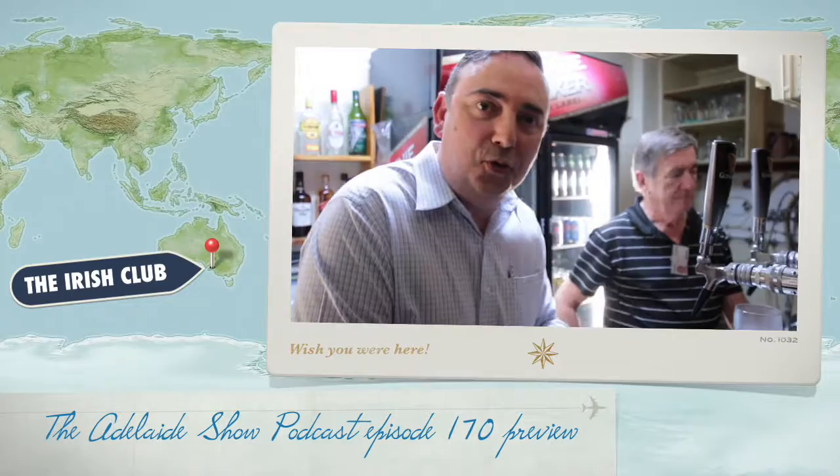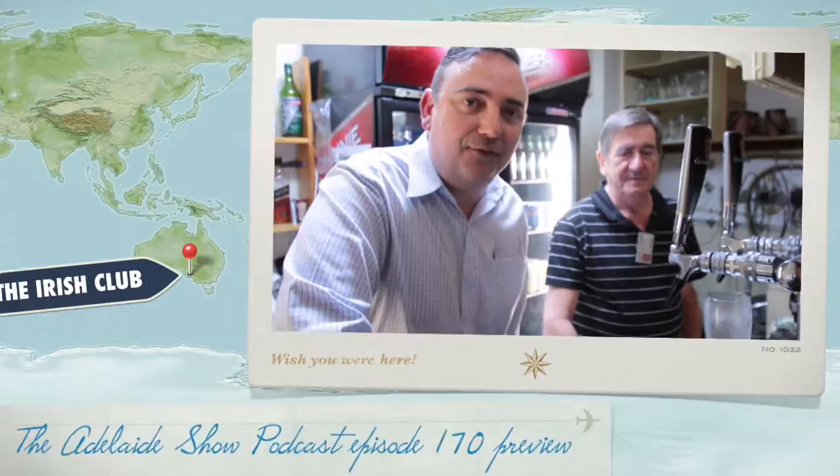We're about to finish the recording tonight. It's been a wonderful night at the Irish Club in Carrington Street, and Frank O'Reilly has taken me behind the bar to teach me the art of producing something like this — the perfect Guinness. It's called the perfect pint. You don't even have to mention the word Guinness. Everybody knows the perfect pint.